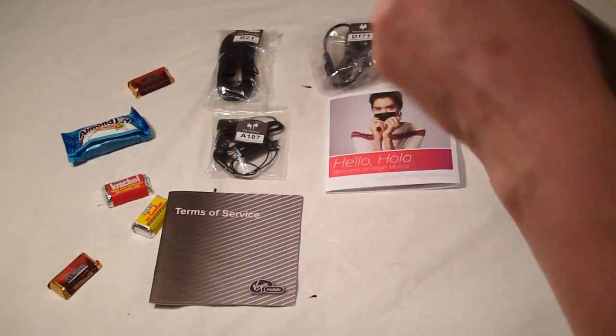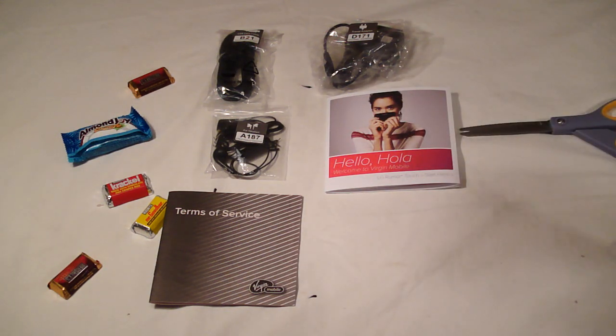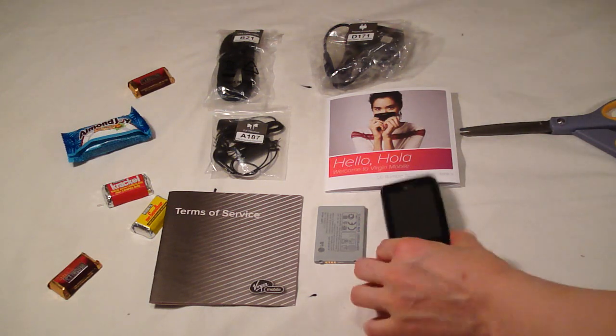And I cannot get the thing out — okay, right there. This is a battery and the phone itself.